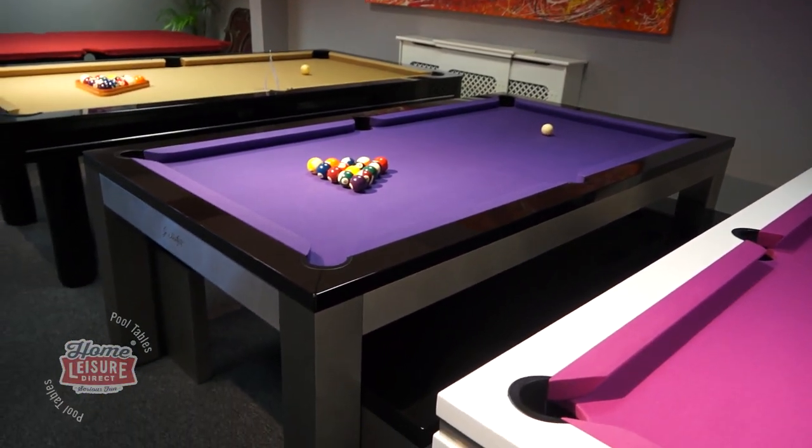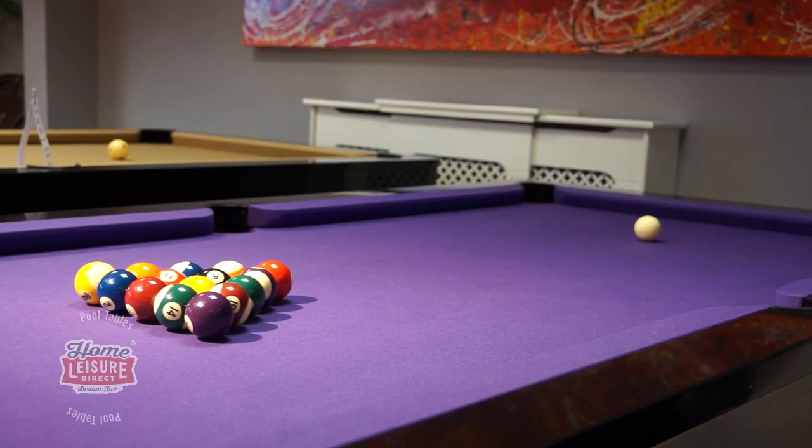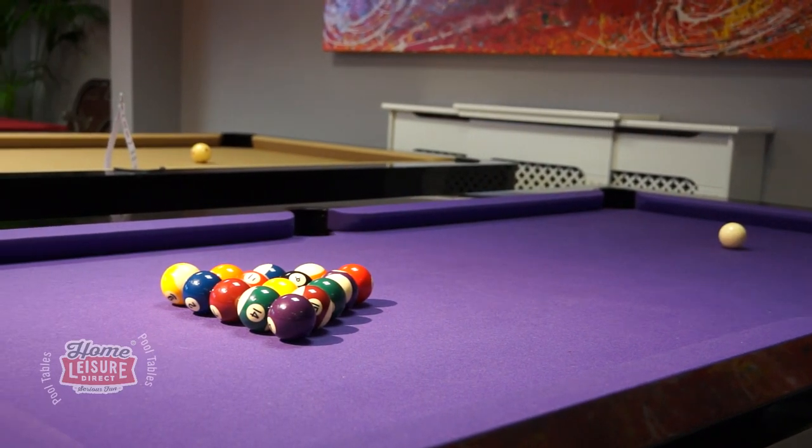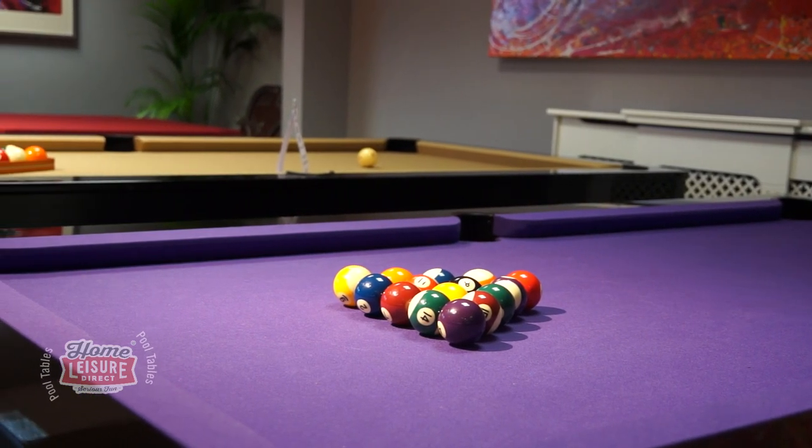This is the Lewis, a French manufactured pool dining table by Billards Montfort. It's a French made table that's exclusive to us here in the UK and it's available in 6, 7, 7.2 or 8 foot sizes.